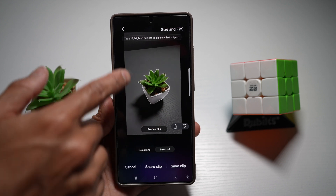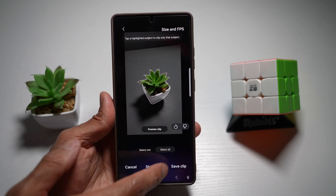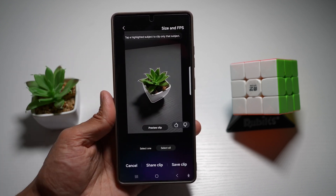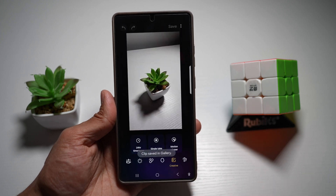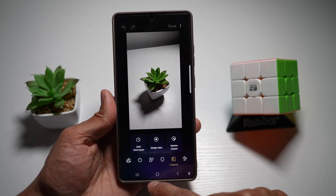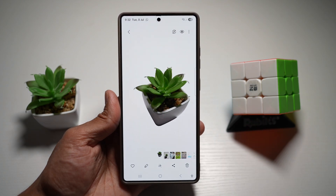You can go ahead and select more items if you have something around it. However, for now I just have one item there. Once you're happy with it, you can go ahead and tap on Save Clip, and this will save that clip in your gallery. And that's your motion clip there.